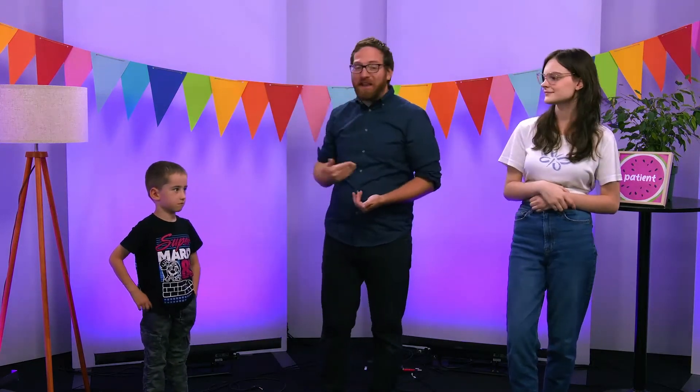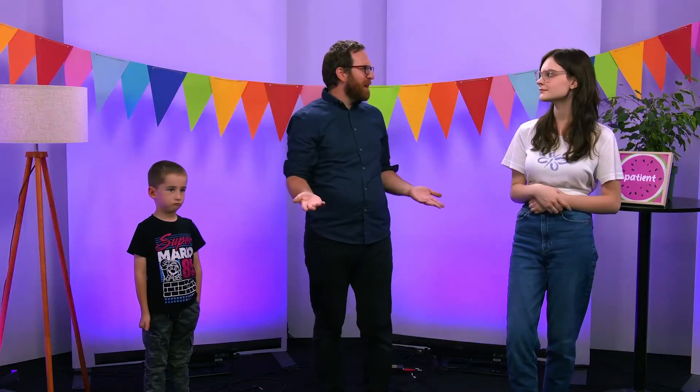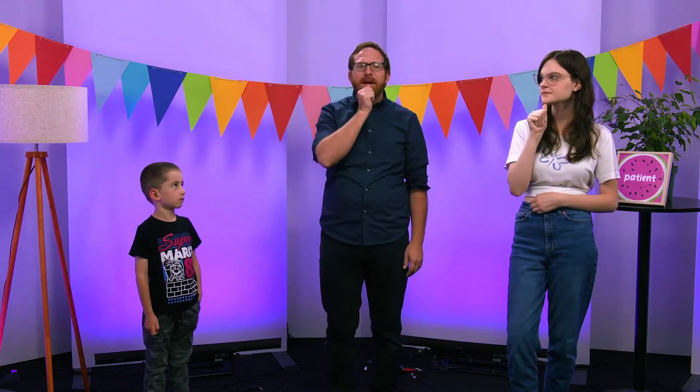Emelia and Jack and I are here today to help us learn some more about the heart of God. For our next series we're going to learn that the heart of God is patient. The sign for patient is your thumb right down the front of your chin.